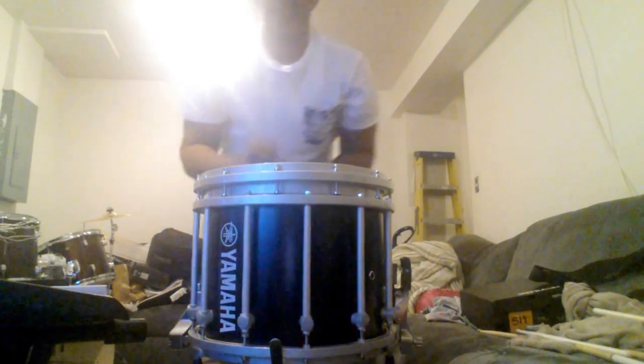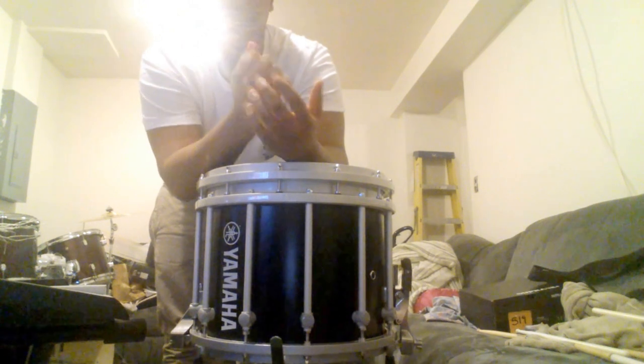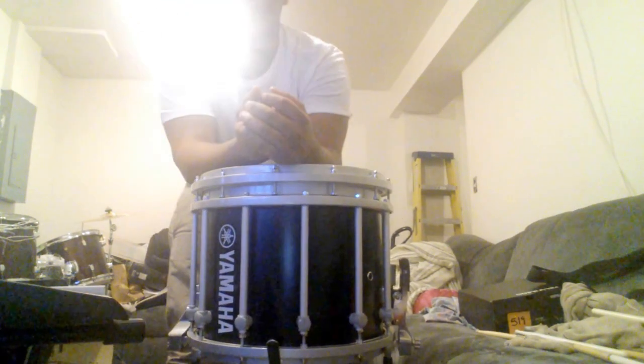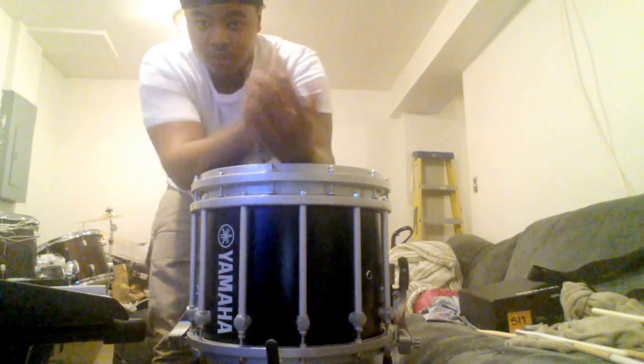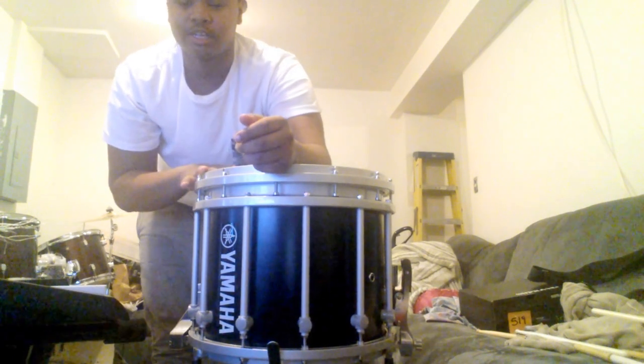Hey, what's up y'all, it's Diego Henson right here and I'm about to give you a review on the Yamaha Marching Snare. This snare is a really good snare to use. We use it at my school, but at my school we use 13s and this one is a 14-inch marching snare.